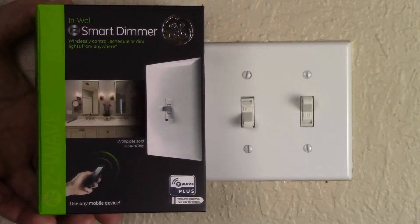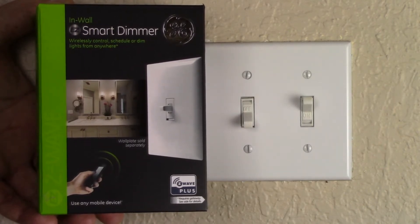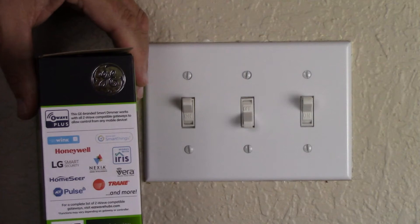Here is the box of the smart light switch we will be using. This smart light switch requires a hub. The side of the package does not list every hub that this switch is compatible with.